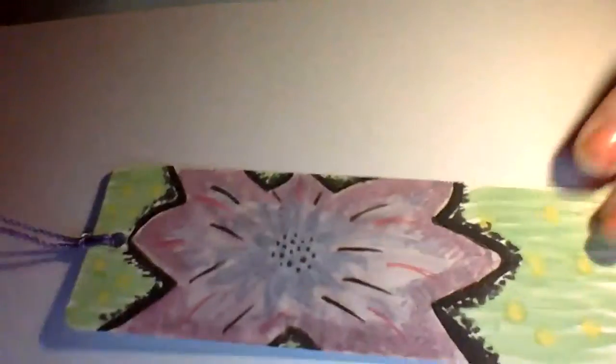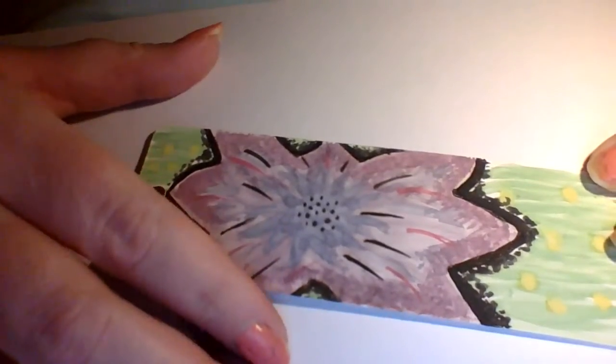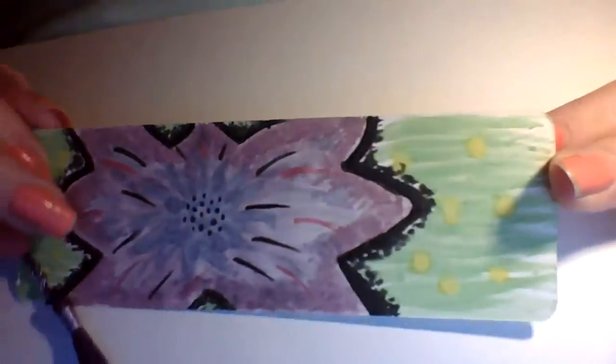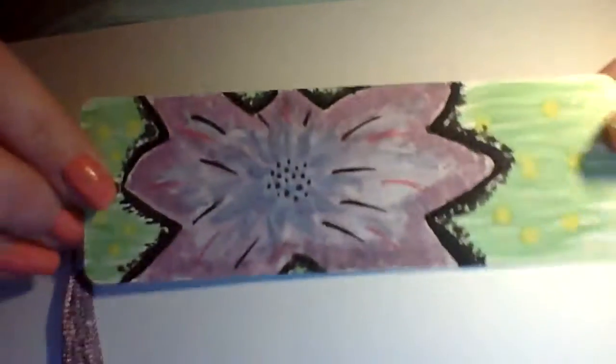I'm new to doing these videos. We have a lily, which is a watercolor painted bookmark. This lily bookmark has a silk lilac tassel and it's all watercolor painted. It's very pretty and I love this one.